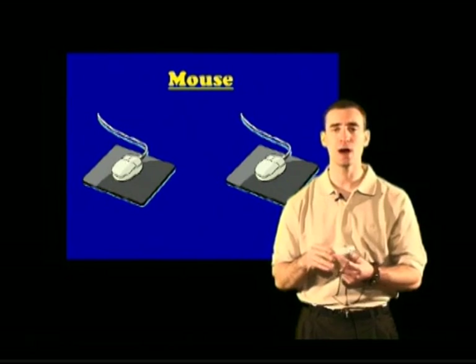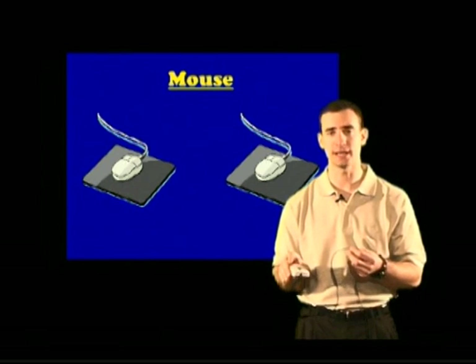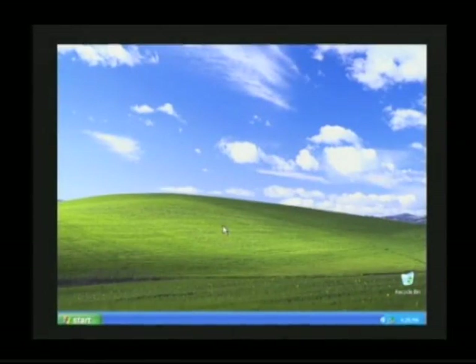Take that mouse, put it down on a flat surface — a table or a desk — and move it around. When you push the mouse towards its tail, the arrow on the screen goes up. If you pull the mouse away from its tail, the arrow goes down. If you move the mouse to the right, the arrow goes right. If you move the mouse to the left, the arrow goes left.